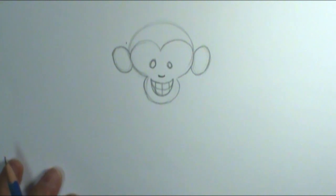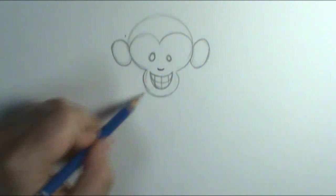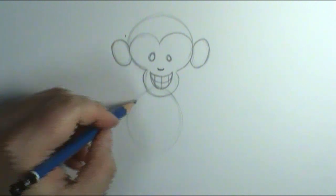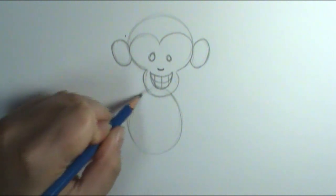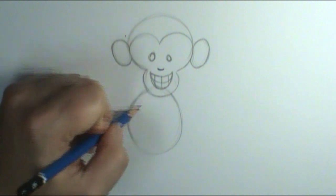Now let's get on to the monkey's body. The monkey's body is — guess what shape? A circle. So I'm going to draw it in a circle shape, drawing in lightly. You'll see that my circle shape goes up underneath my head — it's called overlapping when one shape overlaps or slightly covers up another shape. That's why we're drawing in pencil, because I can erase it.